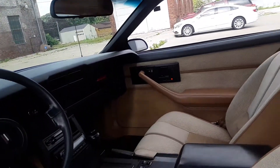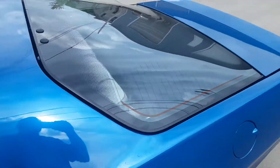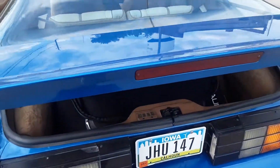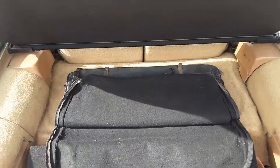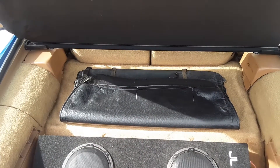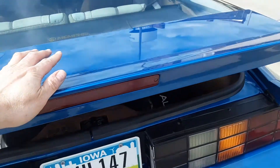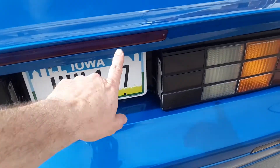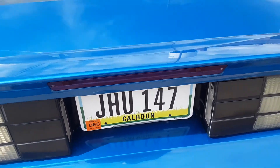Opening up the back — it's got an aftermarket stereo system in it right now, but I have all the factory Bose stuff that will go back in it. There's a T-top bag, the security cargo cover, the third brake light is new, and the hatch pull-down motor — as you can see — works, and that's all brand new.